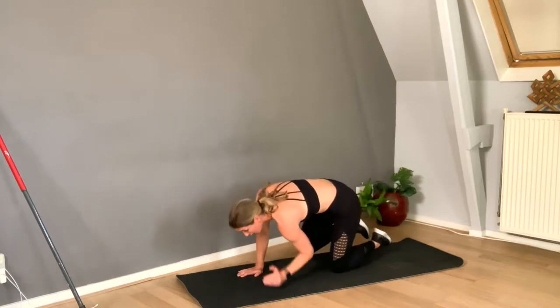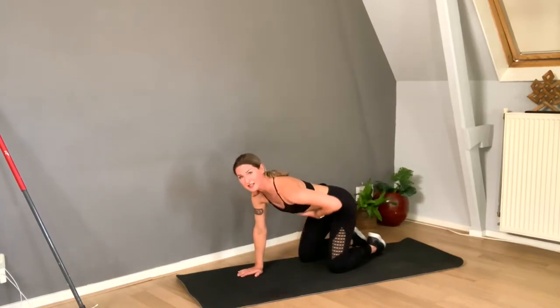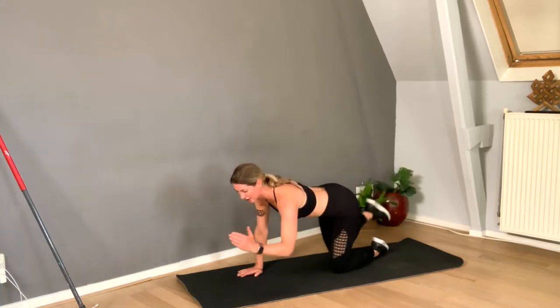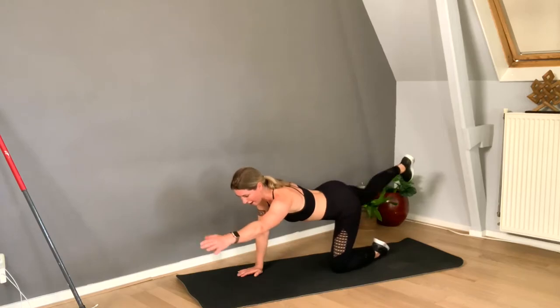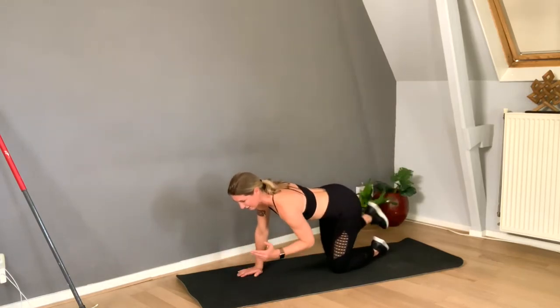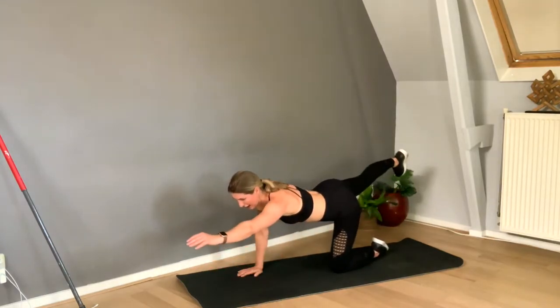Don't make your back arch and hollow — please don't do this with your back, please don't do it. Stabilize — stabilization across the nation! Four, three, two, one.